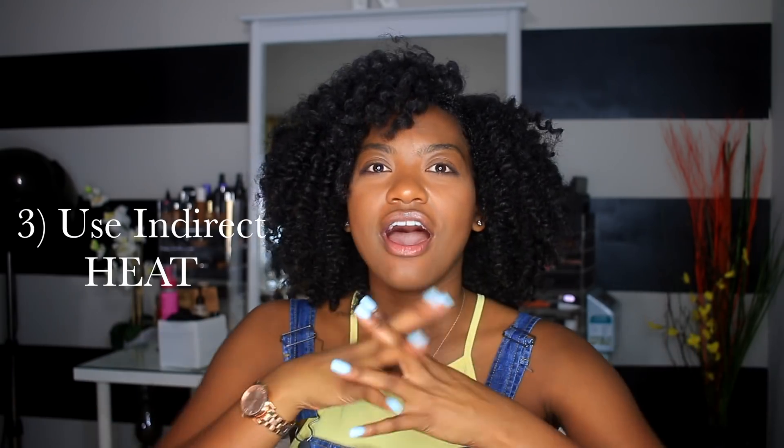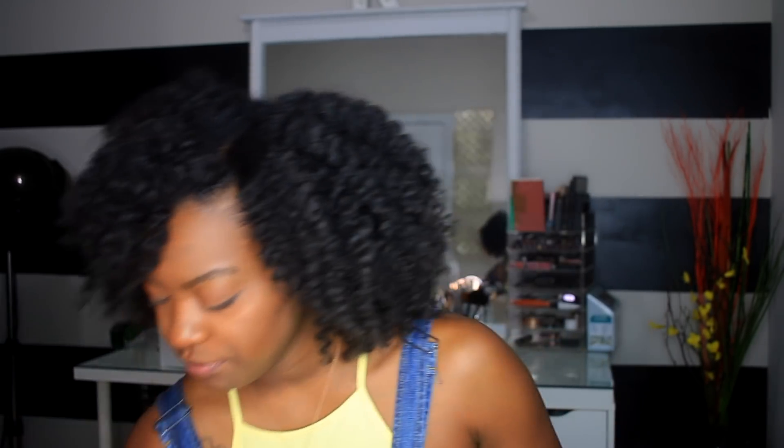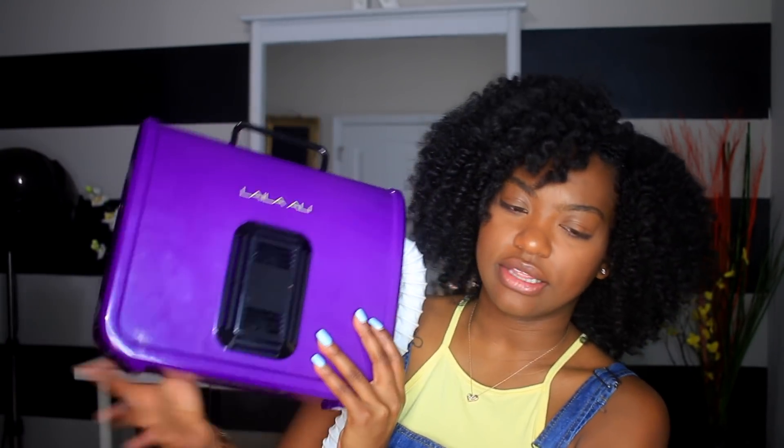Along with that heat situation and deep conditioning, another thing is indirect heat. When you deep condition, make sure you use some type of heat to get that moisture in there, open those cuticles, and get your hair moisturized. You need some type of heat — even if it's steaming your hair or deep conditioning under a hooded dryer.